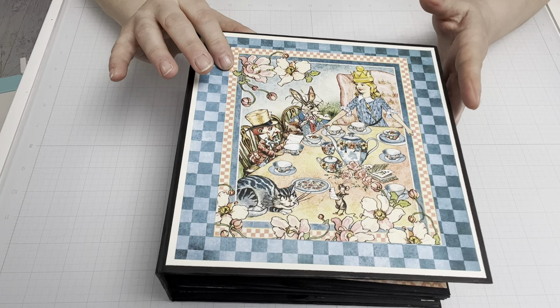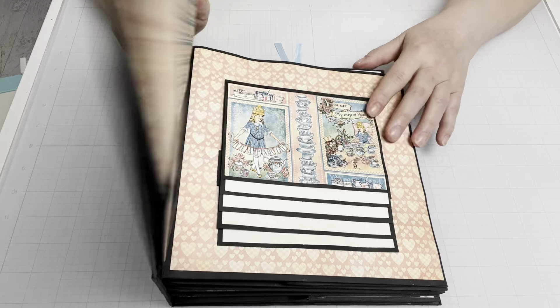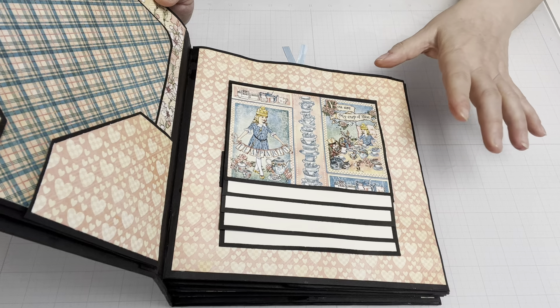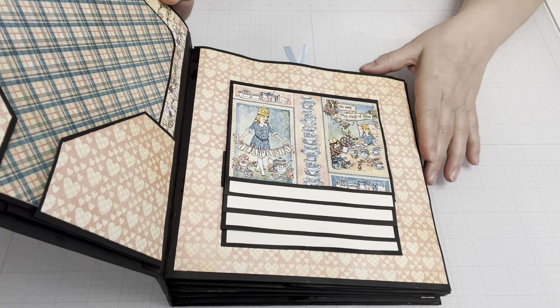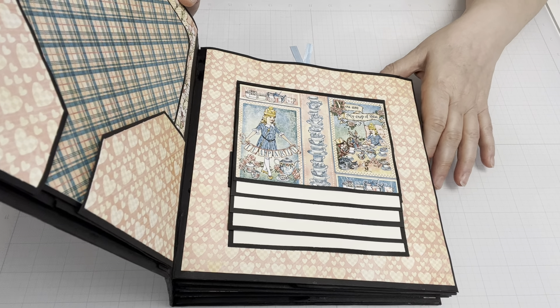Unfortunately, this has been in storage for a year and it looks like maybe some humidity got to the book a little bit, so it's a little warped. I'm going to have to figure out a way to try and make that better and straighten it out a little bit. But we'll go with it for now and I'll walk you through it and tell you a little bit more about the process.